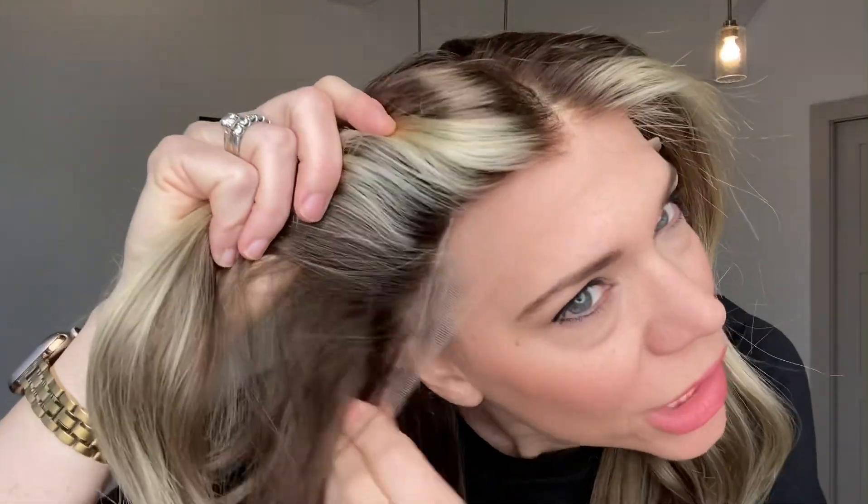Hi everybody, it's Rachel here with Gardo Wigs. Right now I have on a lace top Brazilian hair wig. It has bleach knots. It is a lace top lace front with no ear tabs, ear-to-ear lace front.